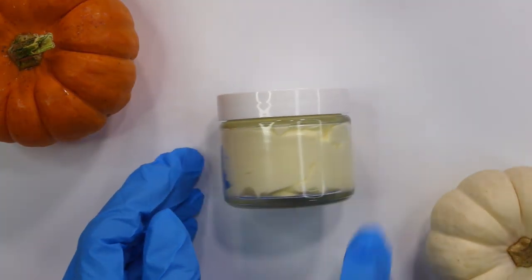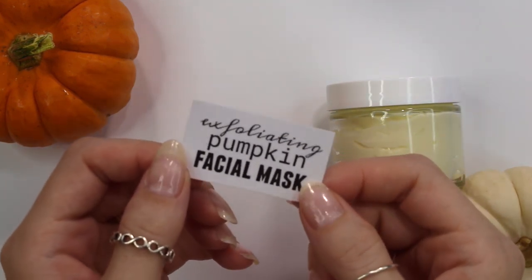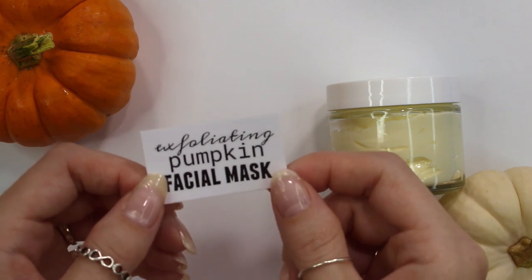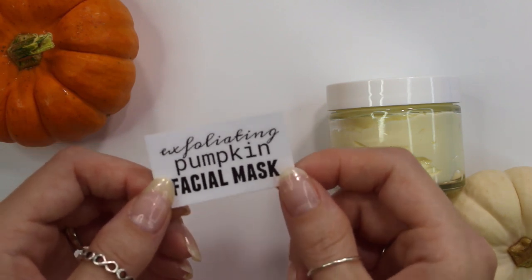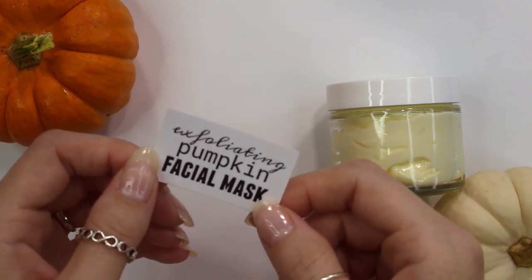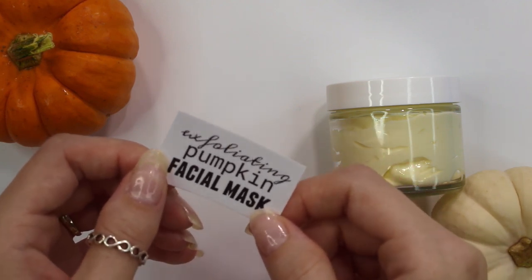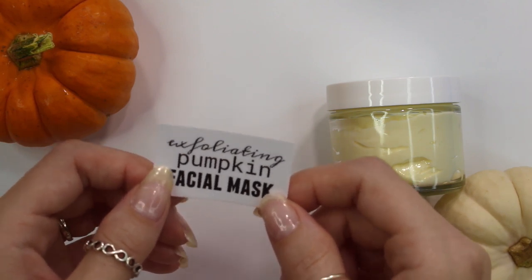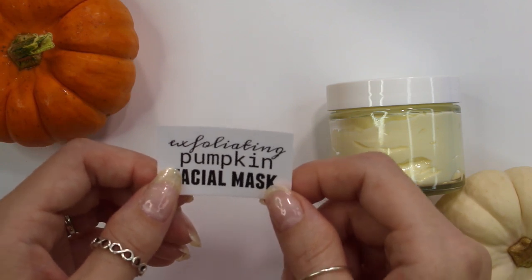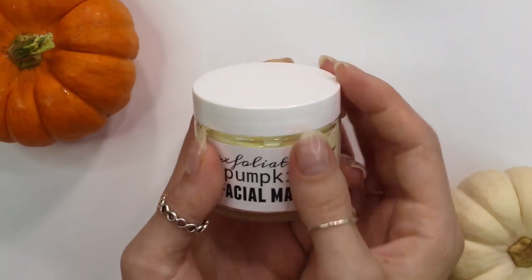I made a label that says 'Exfoliating Pumpkin Facial Mask.' If you'd like to know how to make a proper label for a product you're selling, I have a video linked below covering everything required on the label for selling cosmetics within the U.S. This particular label doesn't follow those guidelines — it's just a name so I know what it is, since I'm only using it myself.